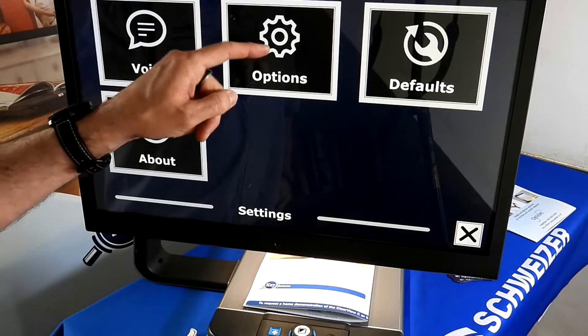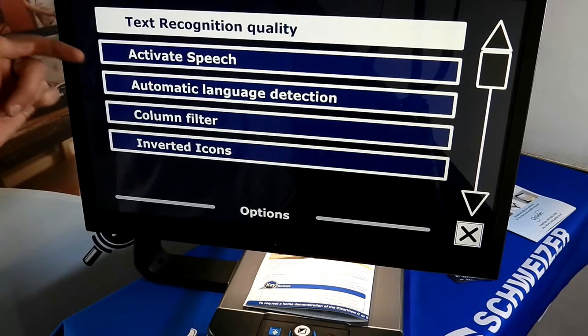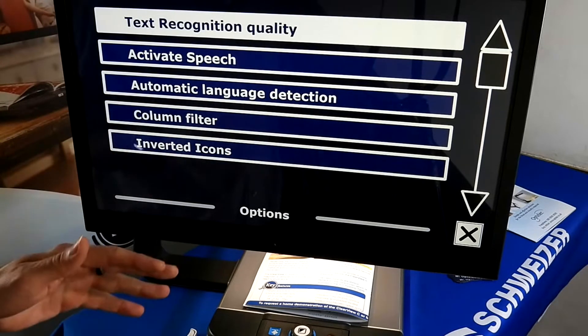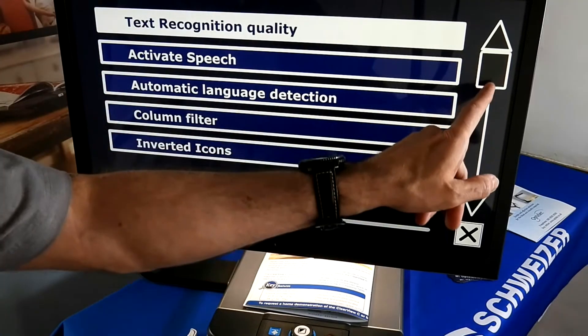The Options section allows you to adjust text recognition quality. There is also Activate Speech and Automatic Language Detection — so you don't have to always manually set up the languages; if you want it set to automatic, you can do that. Inverted icons and column filters are among the other functions available in there.